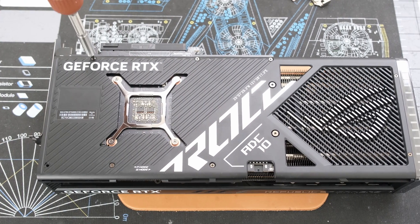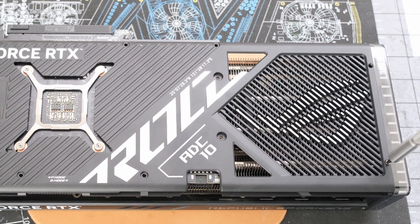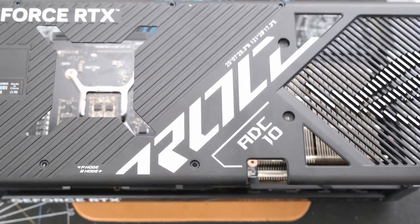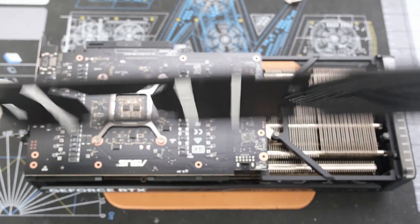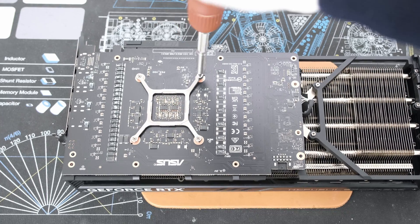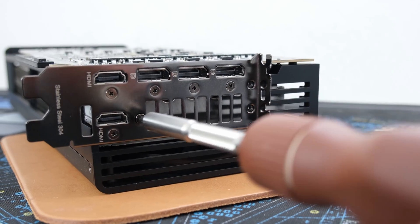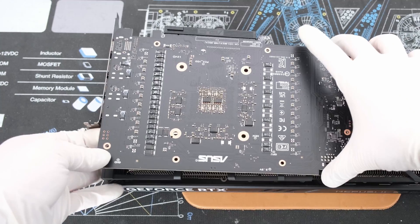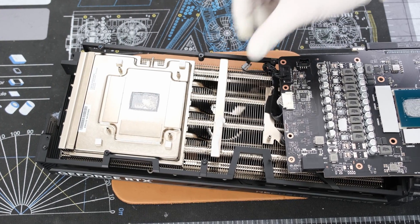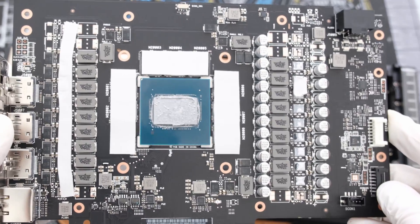The teardown begins with removing the metal backplate. First, we'll remove 10 Phillips head screws, two of which are spring-loaded. Then we can take off the backplate. Next, we'll remove the four Phillips head spring-loaded screws around the processor and the bracket. Then we still need to remove three Phillips head screws on the I/O bracket, and then we can lift the PCB up and flip it over. We have two black fan headers and a white RGB header with clips to remove from the PCB, and the card is separated from the cooler.